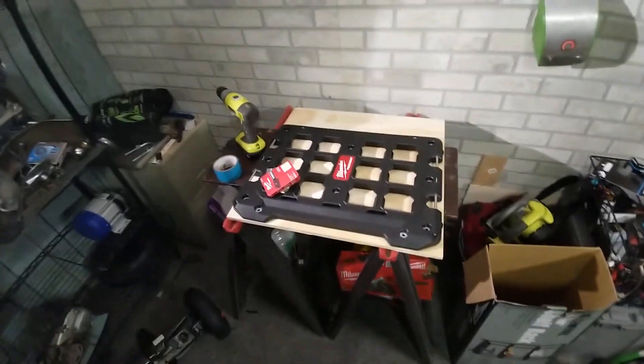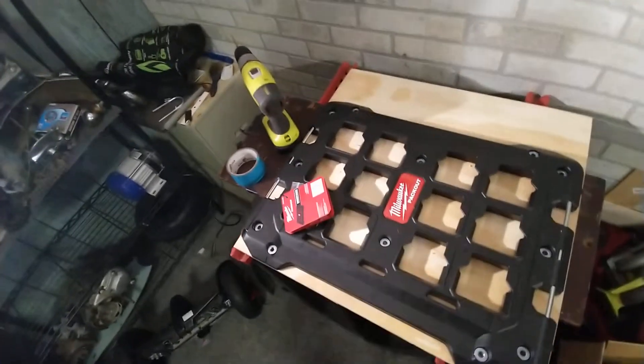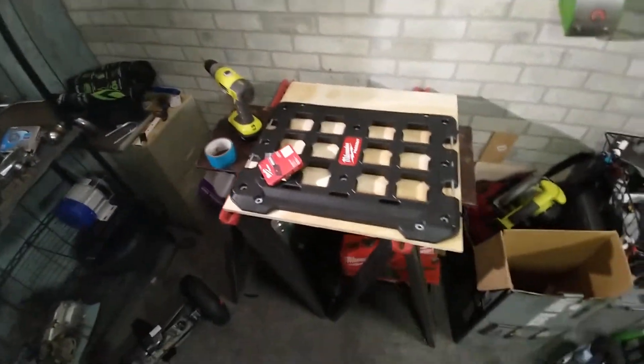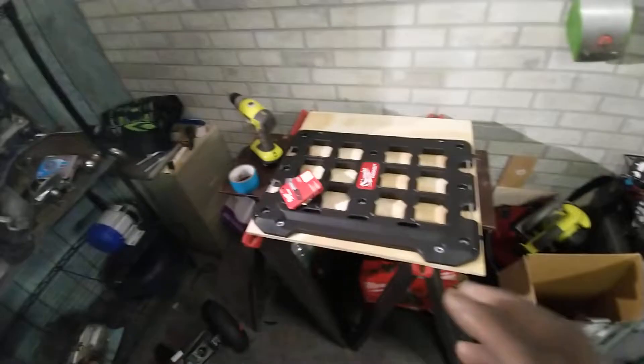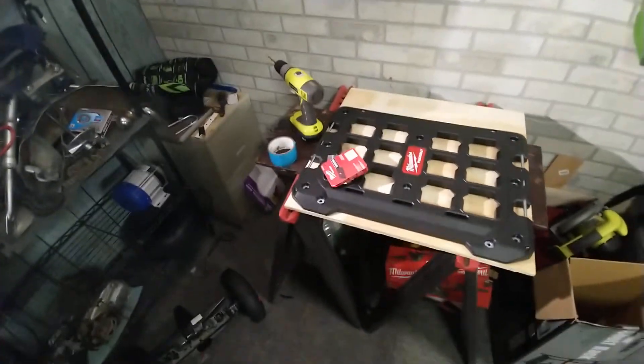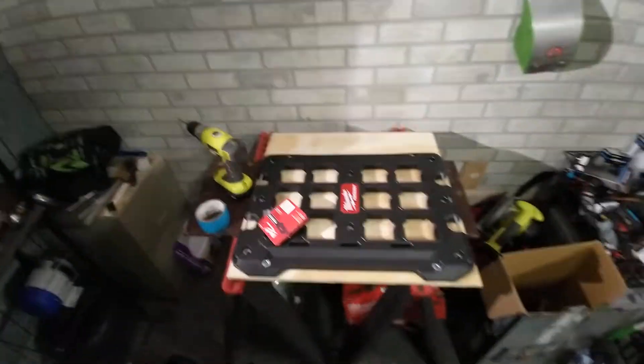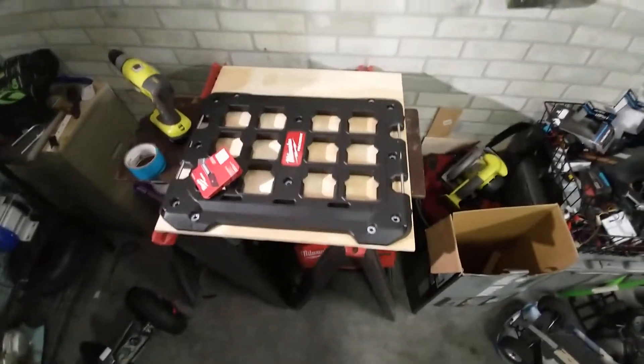I'm sharing this because some of you other guys may want to do this. It's going to look really dope because the CT125 Honda trail bike is red and the Milwaukee boxes are a signature red also — so they match perfectly. Alright guys, this is just part one, later.